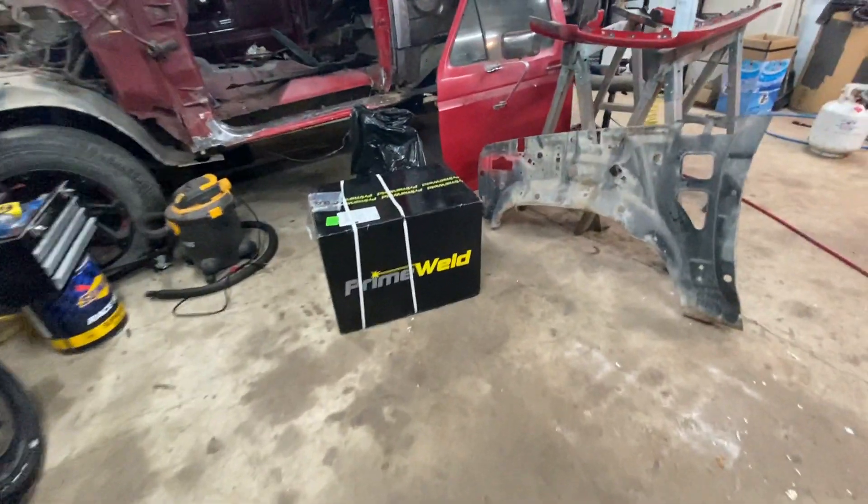Well guys, it's official. I'm officially a PrimeWeld fanboy. New toys!